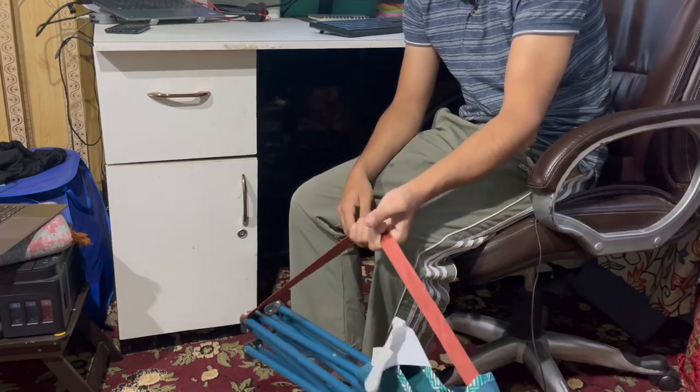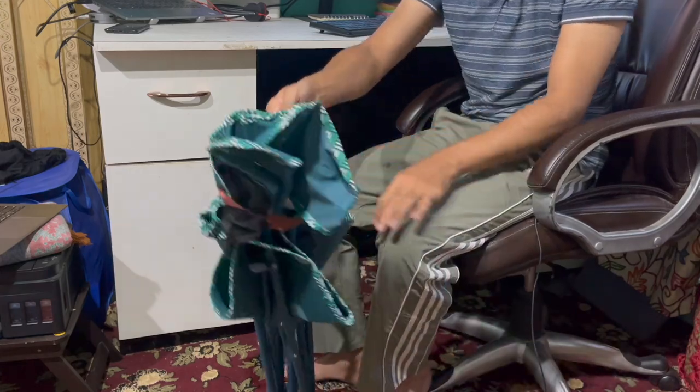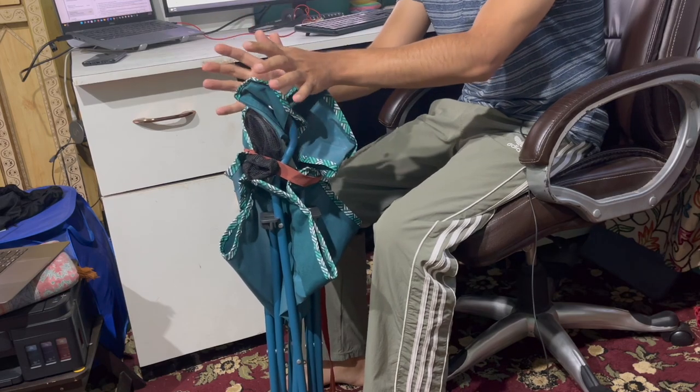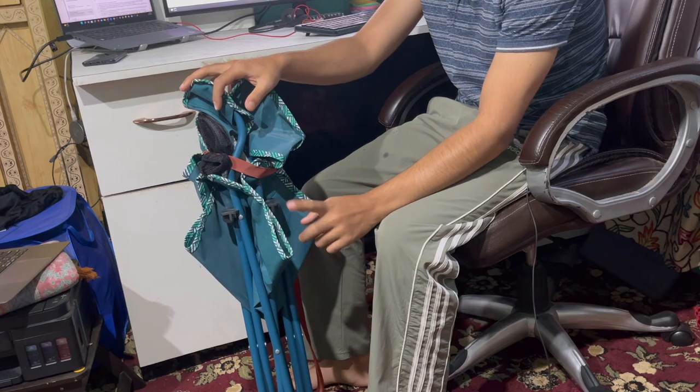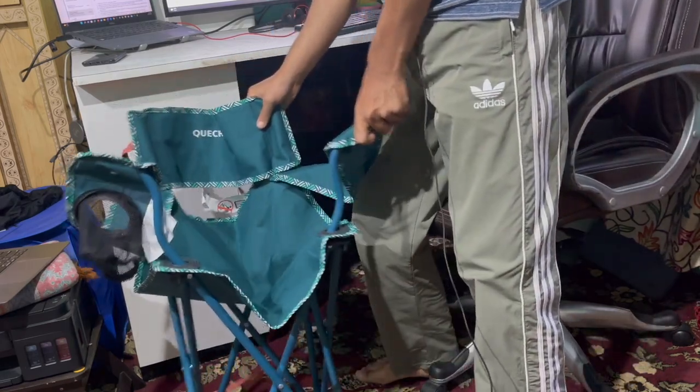Another great feature is its portability — you can just hold this strap and pick it up, making it really easy to carry. It's also important to mention that this chair is built to last; the materials used are top-notch.